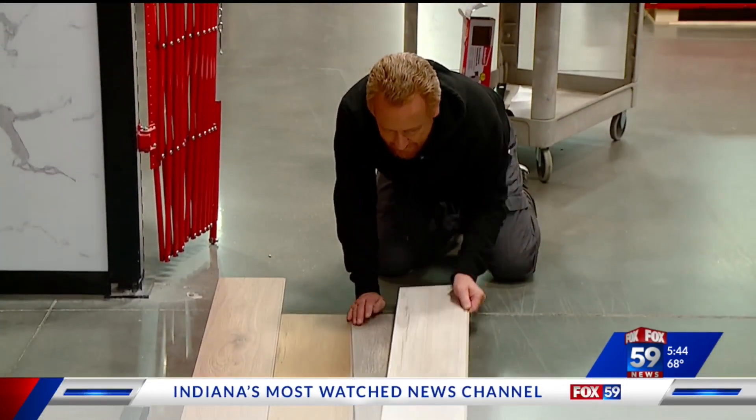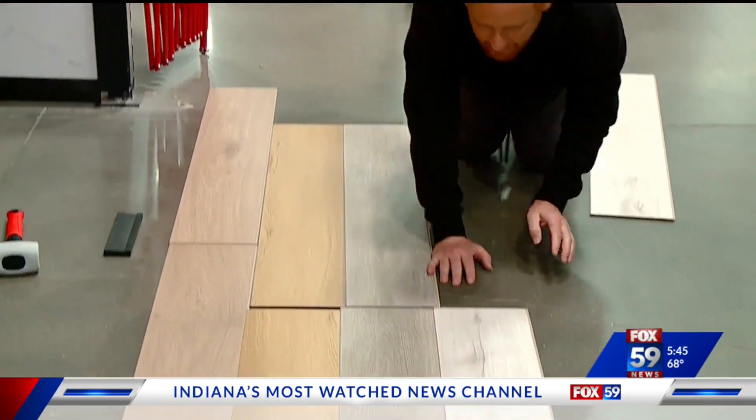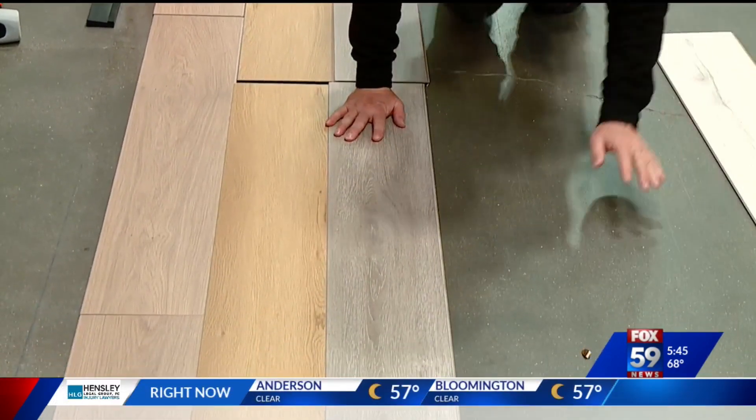This is basically us figuring out what works — trying different things. They have open sample boxes, so we just laid a few pieces on the floor to see what might go together.